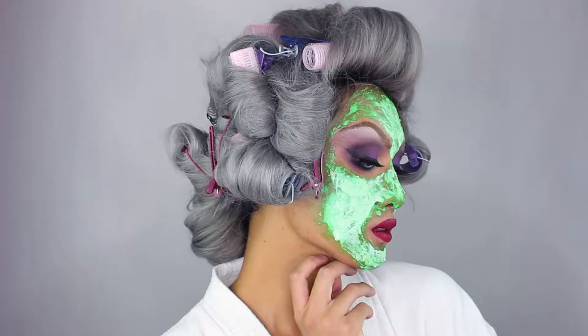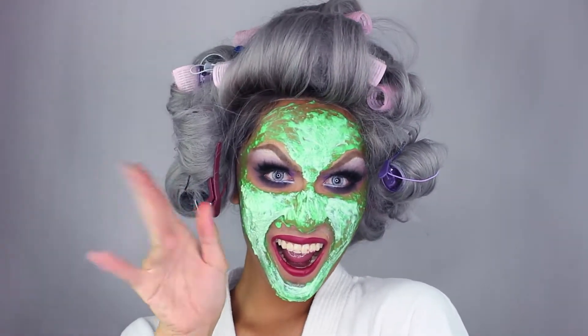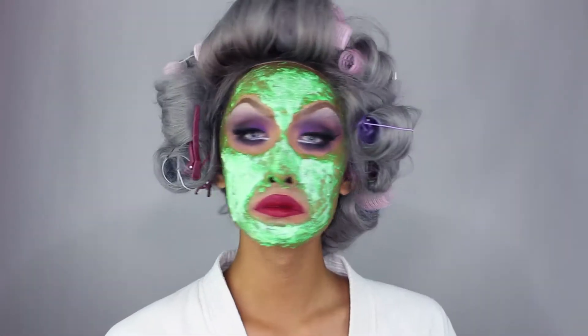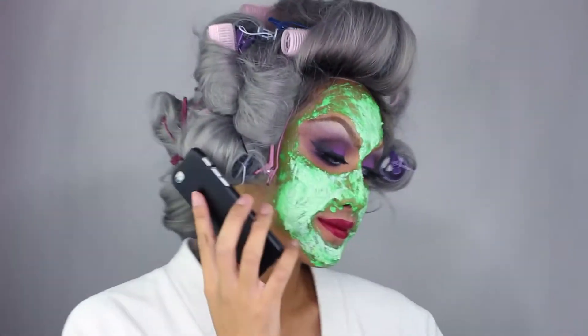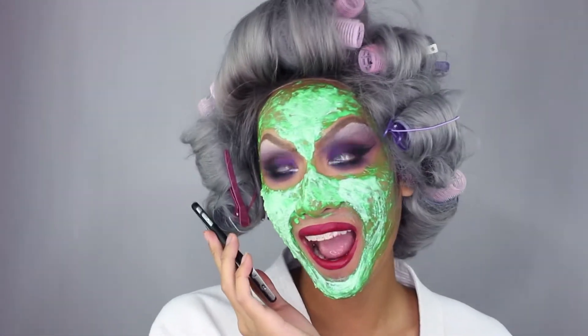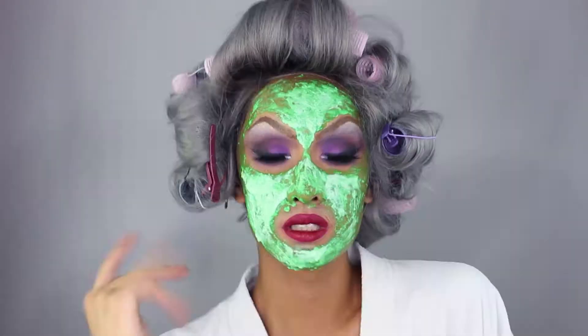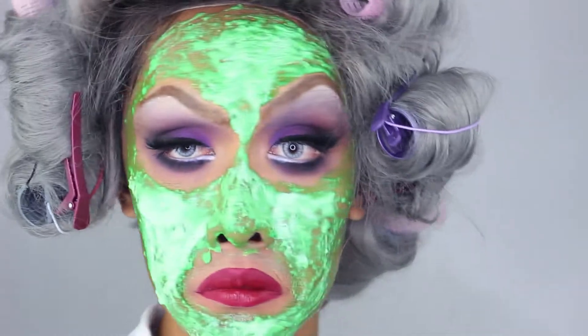Hi everyone, it's me Kyne, welcome back to my channel and to another installment of 31 Days of Halloween. Today's look is like sleeping beauty slash single mom having some me time — doing a mask, hair up in rollers, drinking champagne while taking a candlelit bath. For this costume you could literally throw your hair up in rollers and put on a real face mask and pajamas, but I like to do this thing called trying. I want to look like a frumpy college girl on purpose, not by accident.